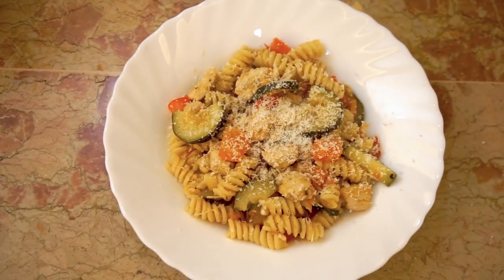Today we're making a one pot pasta dish, very very flavorful and easy to make, but really low in potassium and phosphorus.